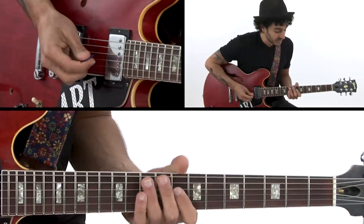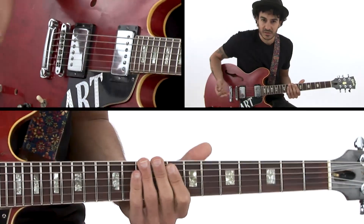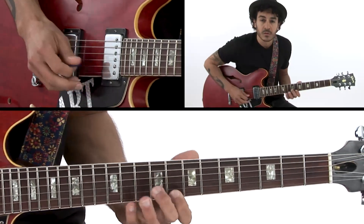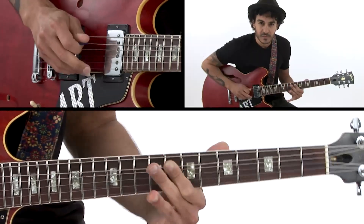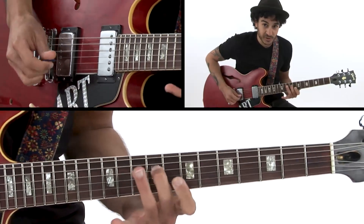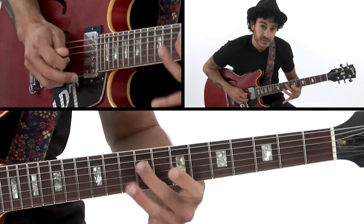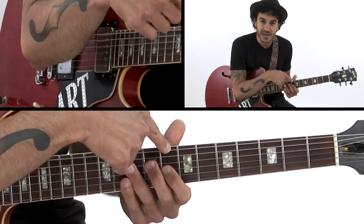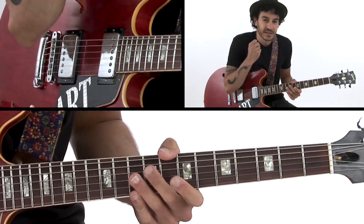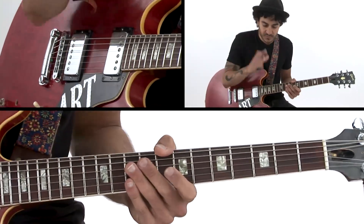I also played some arpeggios — I did some mixing with the minor pentatonic. I played arpeggios for F minor 7, this shape here, and I added some different notes. I used the major 7 a lot. In the first chorus over the 5, this is the major 7 of the chord, which gives that sound of the harmonic minor — it's also on the melodic minor 2, but since I'm not using the major 6, we'll just talk about the harmonic minor.